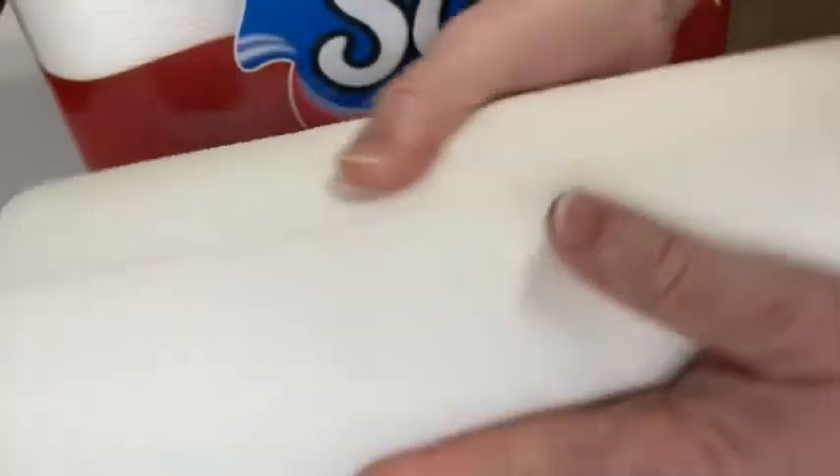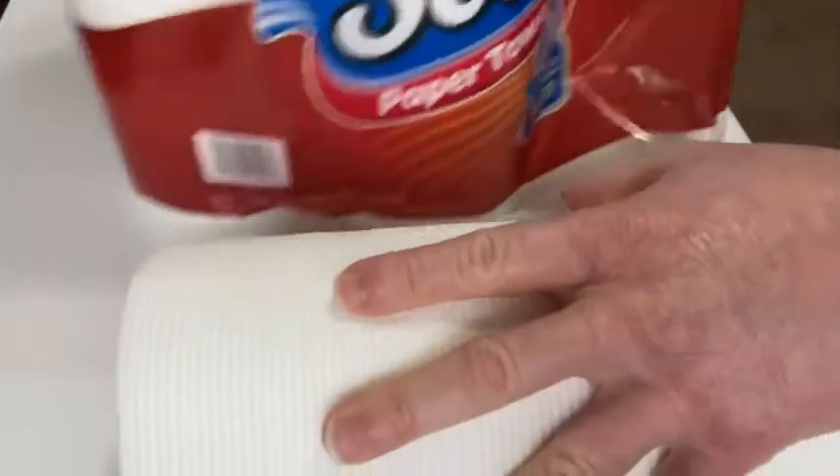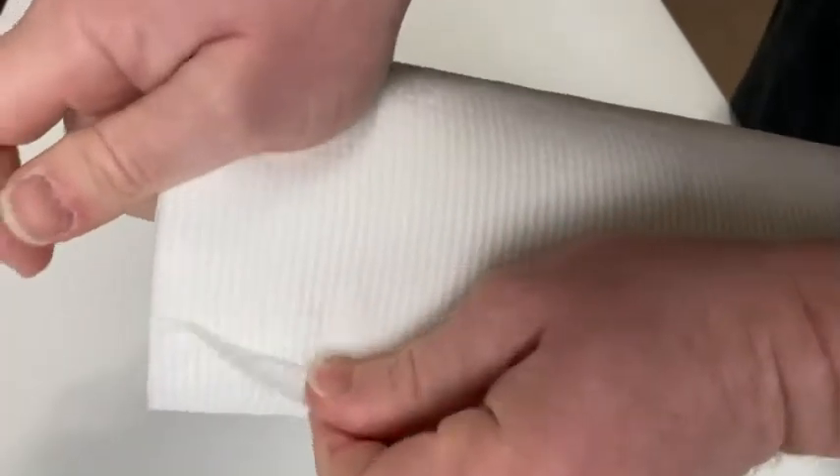These aren't super soft paper towels. They feel very rugged and industrial, which is fine. You're not using these to blow your nose or anything like that — you're using these to clean up spills.